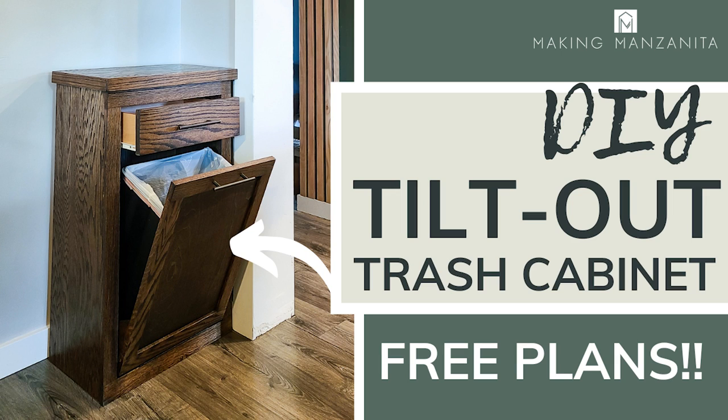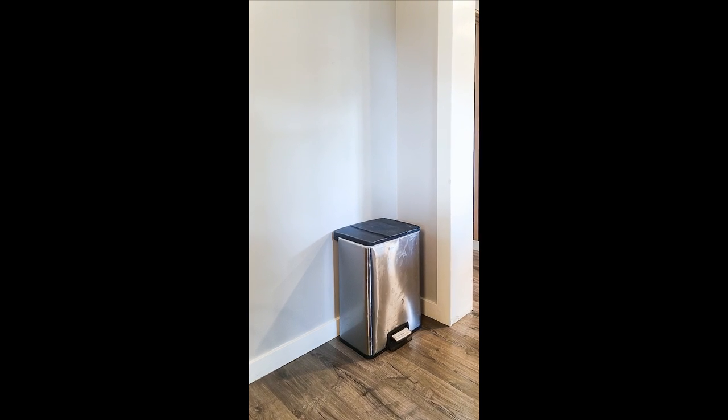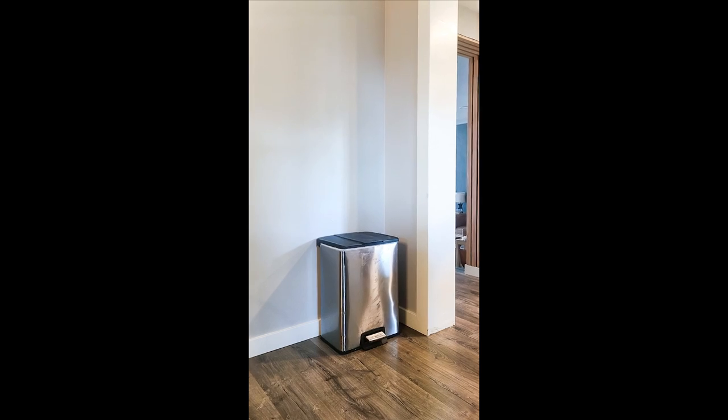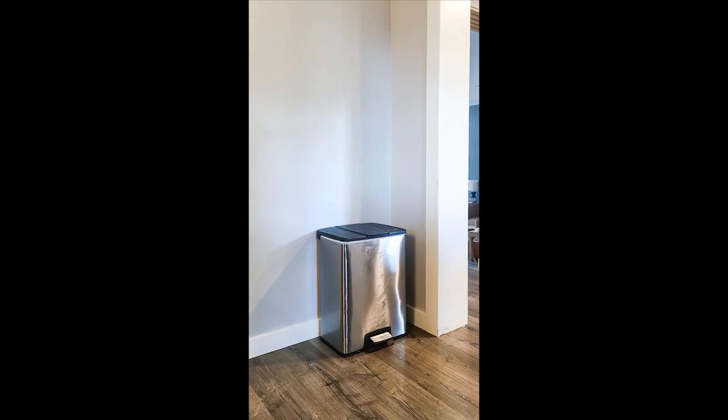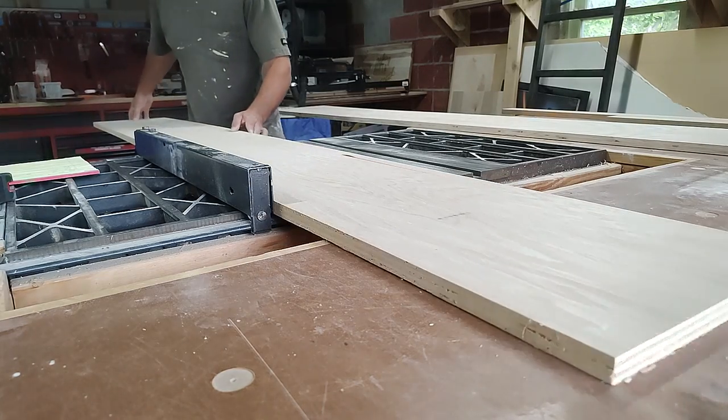Hey guys, Chelsea here from Making Manzanita. In today's video we're going to teach you how to build a wooden tilt-out trash can cabinet. We're sharing the free woodworking plans. This is how I started — we really needed to build a new one because our dogs kept getting into our trash and making a huge mess, so that's the genesis of this project.